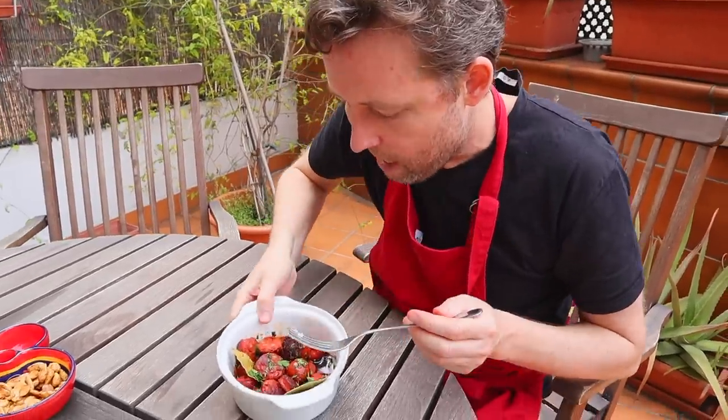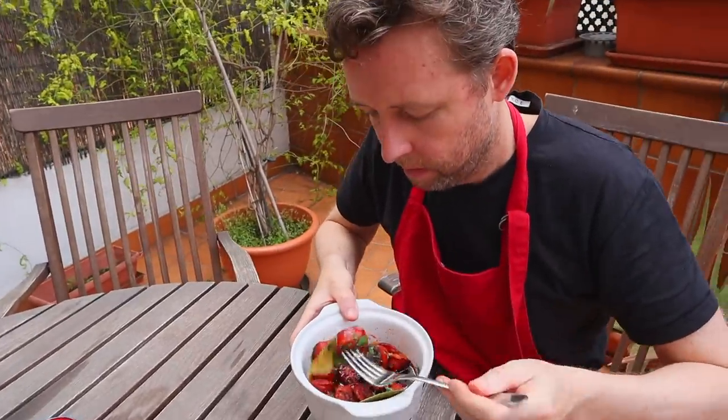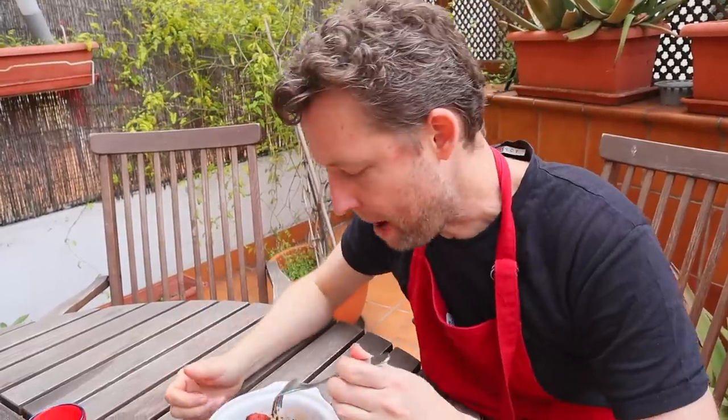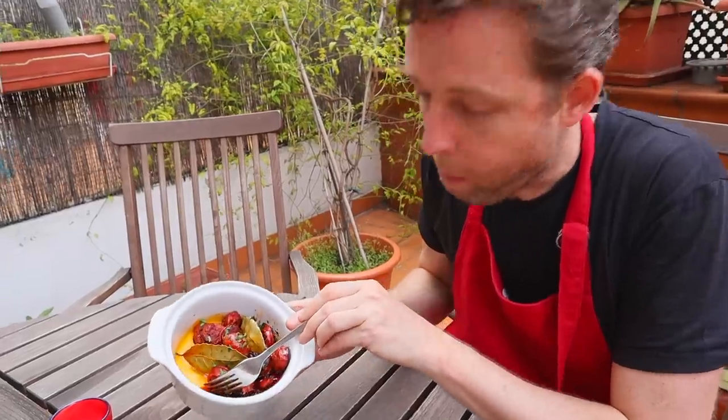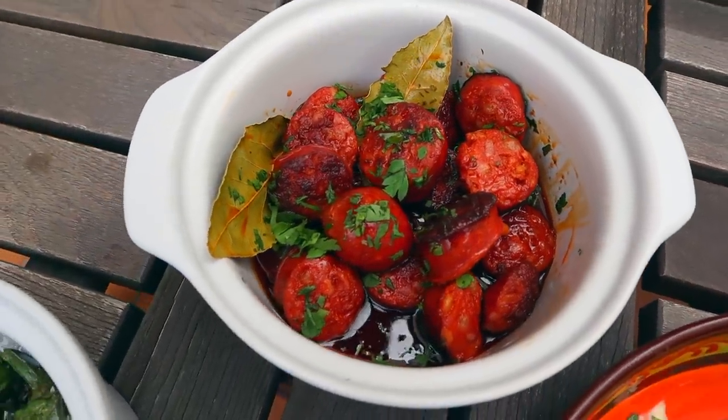The pimientos de padrón — that one had a bit of heat in it! I'm addicted to these. And our chorizo — look at those colors. You've got the smokiness of the paprika and a little sweetness from that beautiful cider. Look at all that juice — that's what you're going to want to soak up with your bread. I have no favorite — they are all my children. I hope you make this. Send me your pictures, tag me on Instagram. Salud!